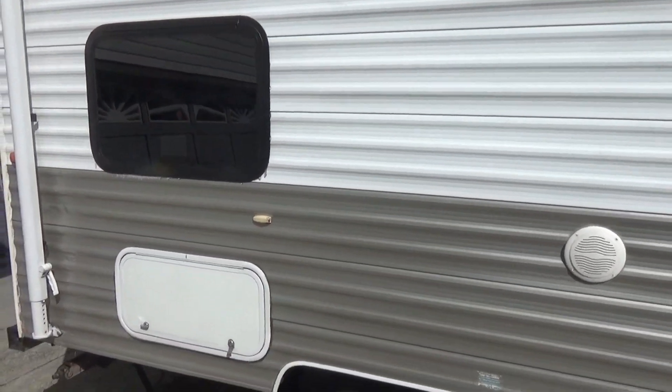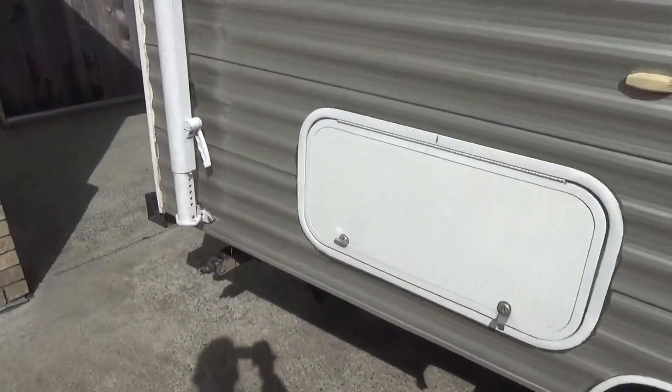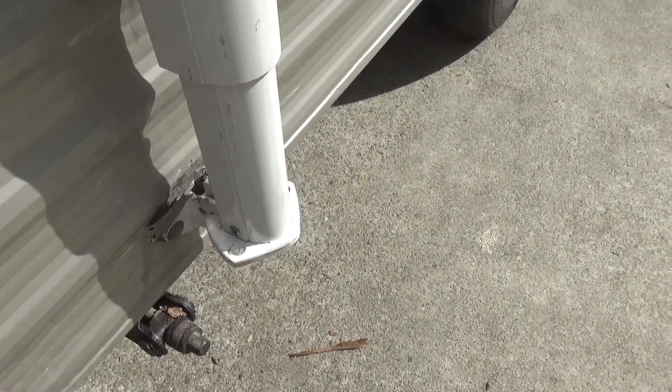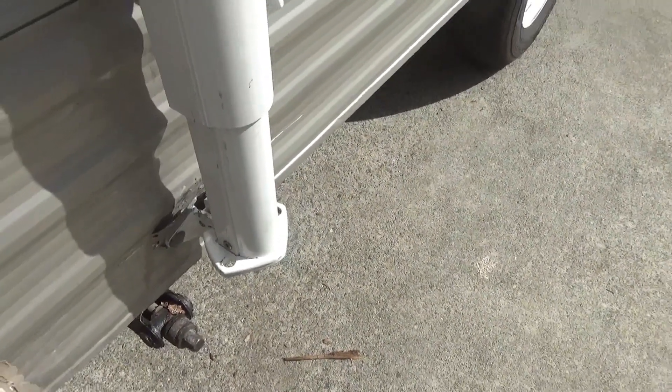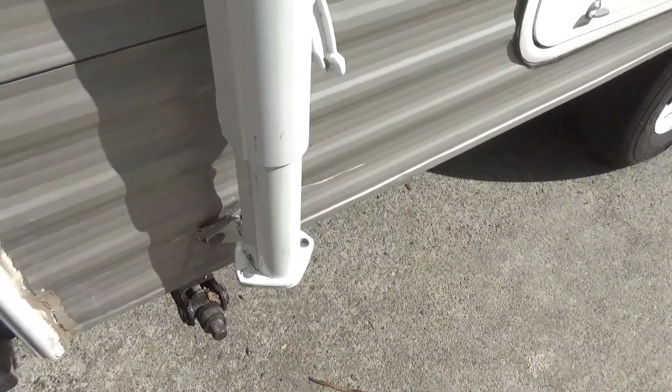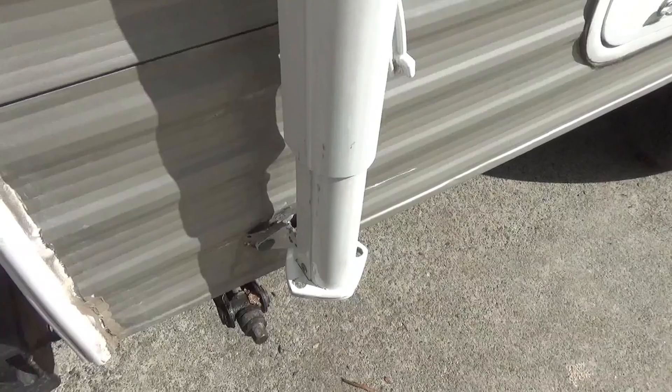Then I just noticed down here a couple of the bolts holding on the canopy were coming a bit loose, so I figured I just need to tighten up those nuts inside there. The only problem is there's no access from inside the trailer because it's below the floor.